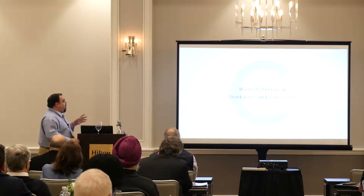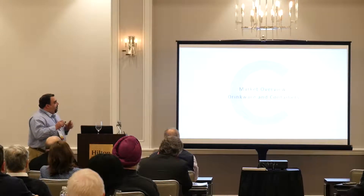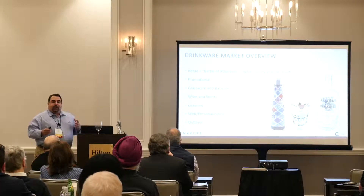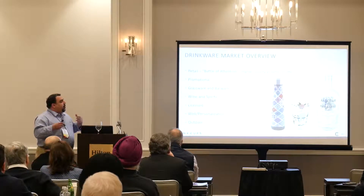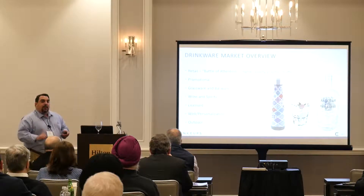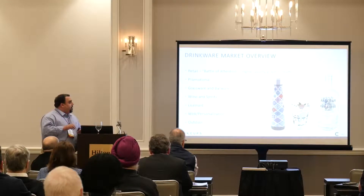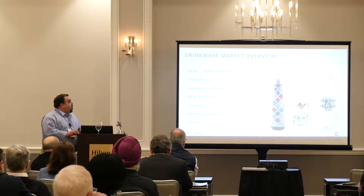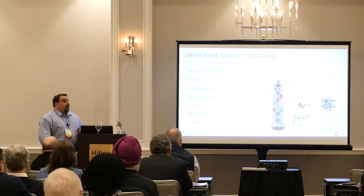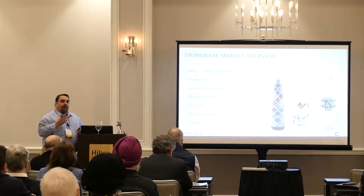A market overview from our perspective on drinkware, vessels, and containers: there seems to be a battle for attention using higher quality graphics and shelf space in retail. You want to stand out from others by using high quality graphics. We've noticed that in promotion — which is where our foundation is — people want to have designs that wrap around vessels.